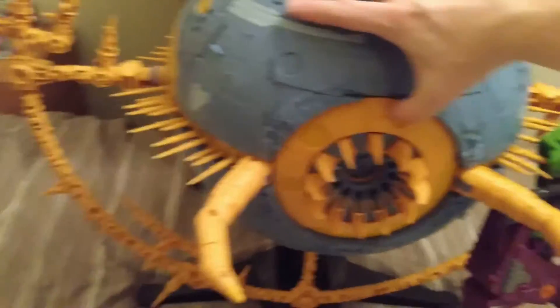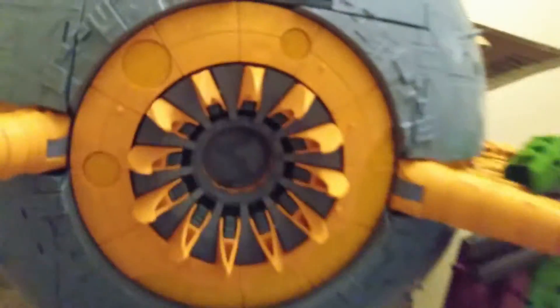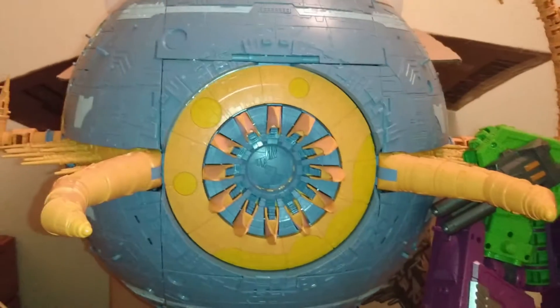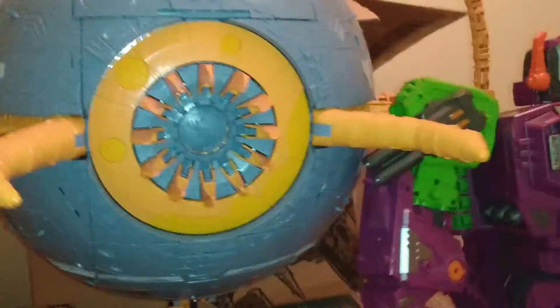Obviously you can open up the panels like this. I do have some issues with the fact that they used blue plastic in there. It's a shame they changed this to blue rather than the yellow or orangey yellow, but it is what it is — they should have told the fans before they changed it.